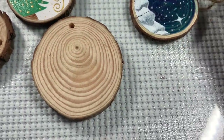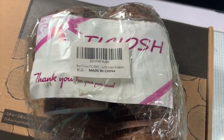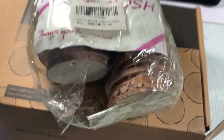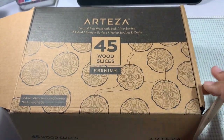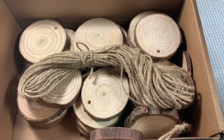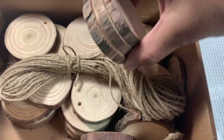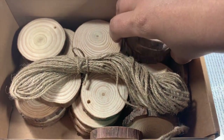The first batch came in a plastic bag and I ordered that one off of Amazon. Those are the ones that split on me. The second batch was gifted to me from Arteza, and you can see here just how thick those wood slices are. So when you're looking to watercolor on wood slices you want to make sure to get ones as thick as possible. The difference between the two was quite astonishing.